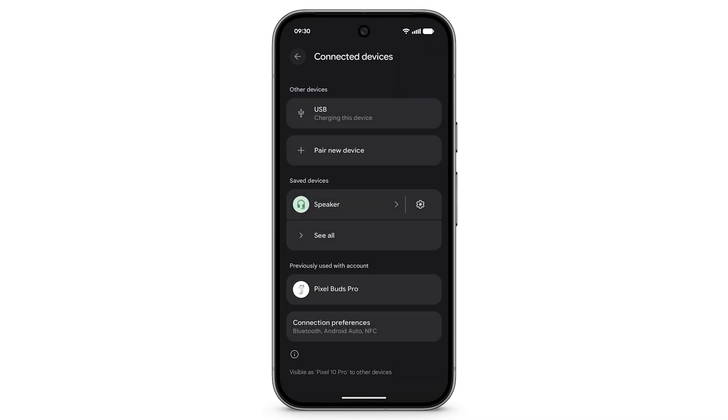Here, you can also connect to a saved device or pair a new device. To connect to a saved device, select the device. To connect to a device that you previously used with your Google account, select the device. Or to connect to a new device, tap Pair New Device.